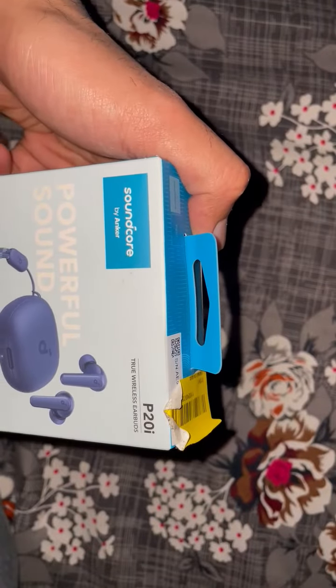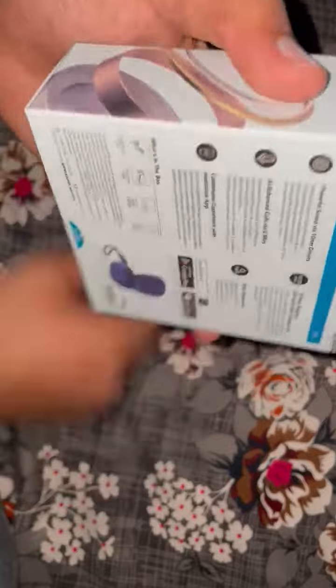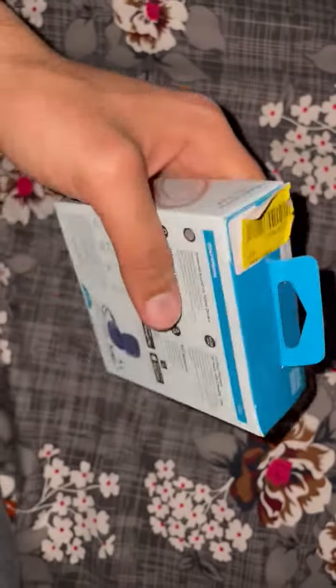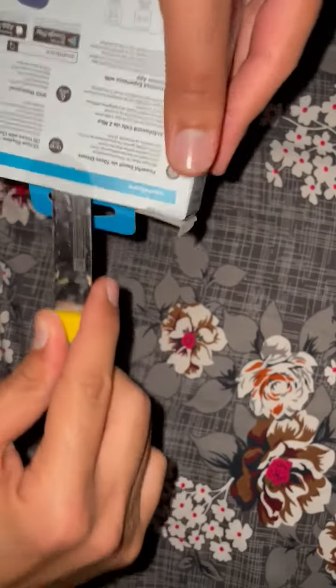This is the Soundcore P20i earbuds — very good earbuds. Now I'm opening this box. Very friendly budget earbuds.